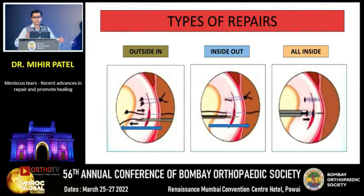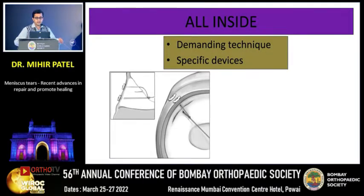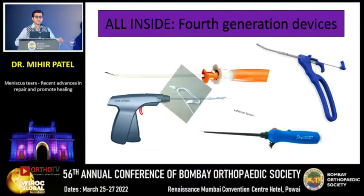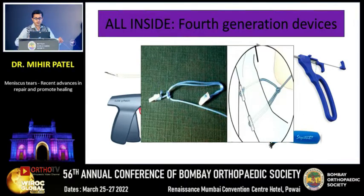There are three types of repairs: the out-to-in, the in-to-out, and the all-inside. I am going to talk today about the all-inside devices, which are something new in the market. All-inside meniscal repair is a demanding technique — it requires specific devices. The basic configuration consists of two peaks which flip on the outer side of the capsule, and a 2-0 fiber which co-opts the meniscal tear. Different needle devices can launch the peak into the meniscal capsule, and a cinching knot co-opts the meniscus very strongly.